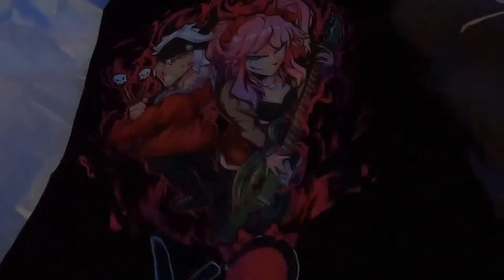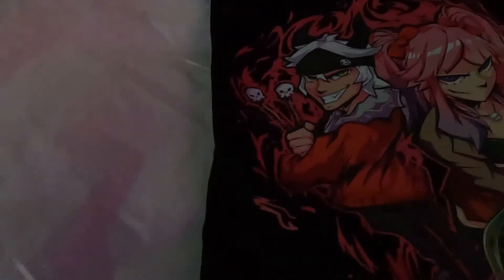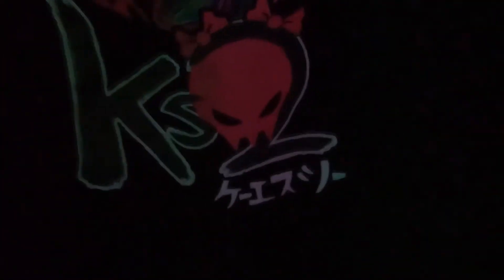Oh my god, look at this! It's their band with the character that was made in the 5 million subscribers live stream — she had to make it twice because the first one crashed. Psycho got a redesign for her player on Garry's Mod or ragdoll. Here's the band, her guitar, and the flames around them. Pretty cool, I like it. And the drumsticks — can't forget those — with the skulls. Yeah, it's really the whole design.